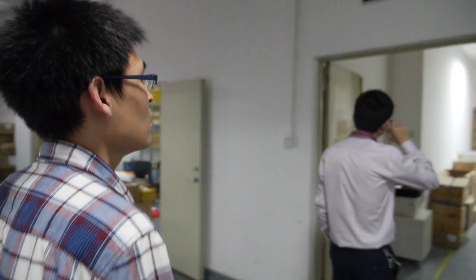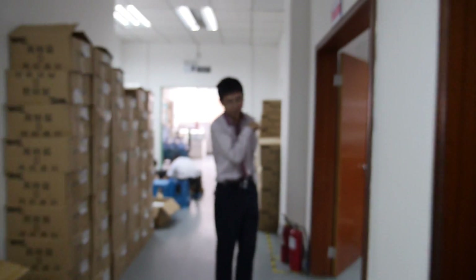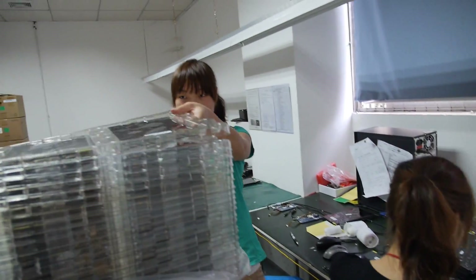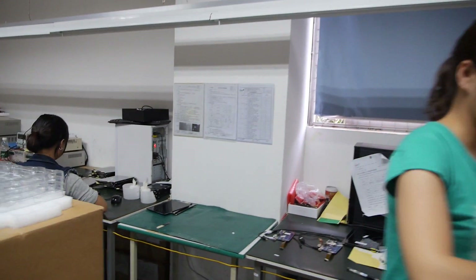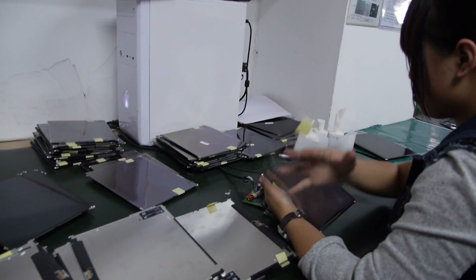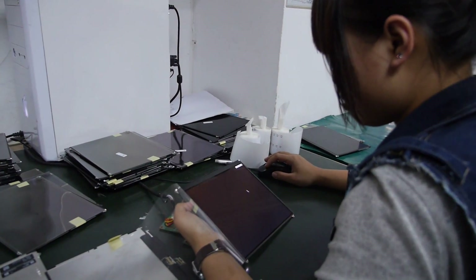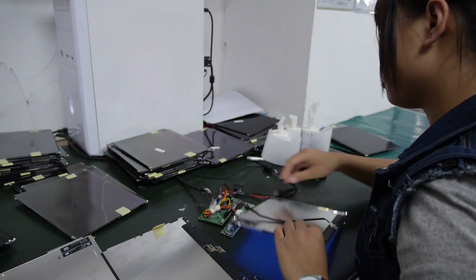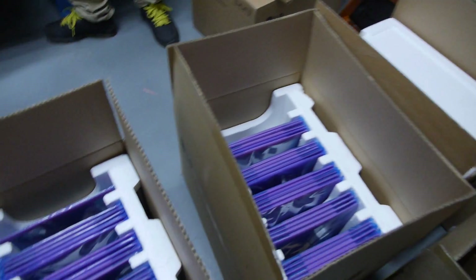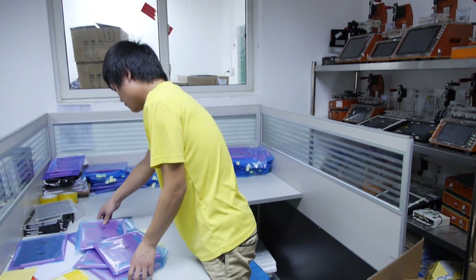Be careful. Okay, let's go to the IQC floor. IQC — incoming materials quality control. This is before the production line — every part goes through incoming IQC. This is the LCD screen for 10.1-inch, 9.7-inch — 9.7-inch Retina? Yes. Cool. And this is a test machine for the PCBA. For different models we use different tools and equipment.